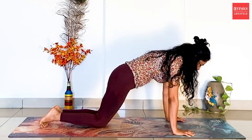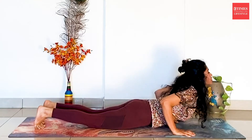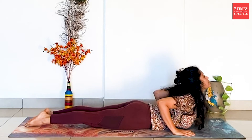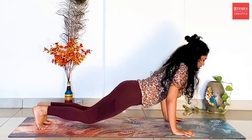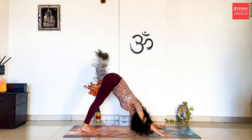Exhale, drop your knees, chest and chin down. Inhale to Bhujangasana. Exhale to Parvatasana, lifting the hips up towards the ceiling. Both the legs together.